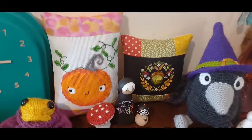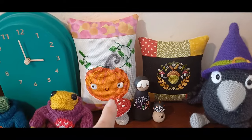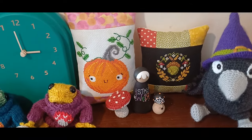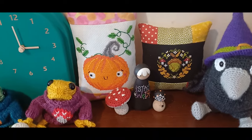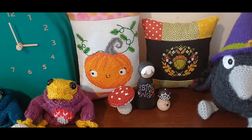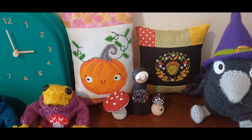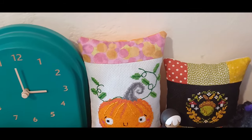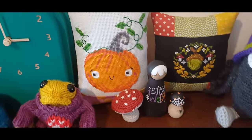Moving over to the next bit of cross stitch — here we've got Pumpkin by Ludicrous Threads, stitched on a 14 count white Aida using DMC threads from stash, with some Lewis and Irene Bumbleberries fabric added to make it into a cushion.